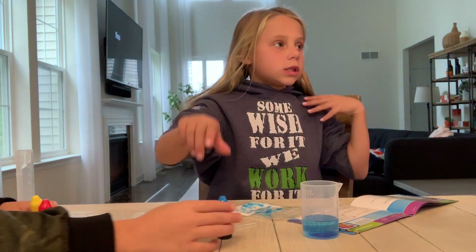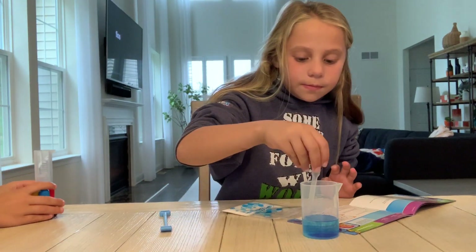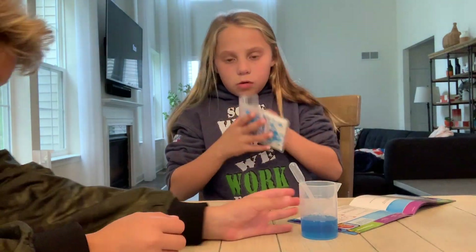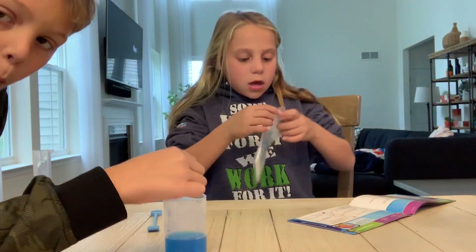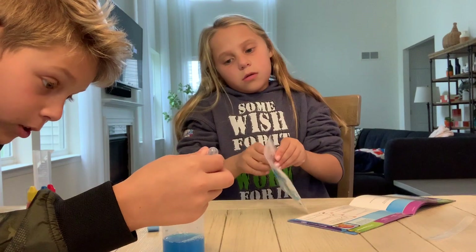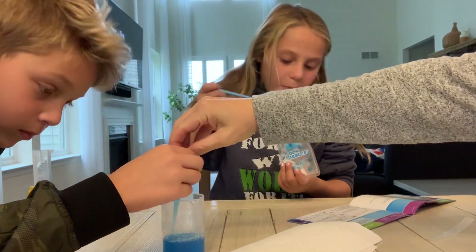This is totally up my alley because I really like to do experiments and stuff. It says give it a stir, and then add one shovel of gel powder. So my brother's gonna help me real quick. Watch me stir. That's really blue. One shovel of powder.